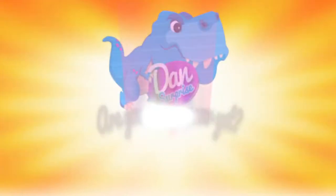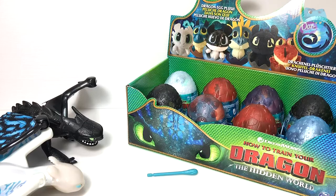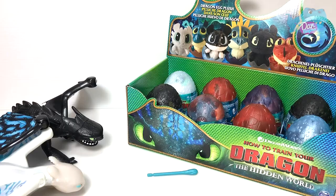Are you a dinosaur yet? Subscribe to become one! Hello all dinosaurs, I'm Dan and today I'm pretty excited because we have 2, 4, 6, 8 different How to Train Your Dragon surprise eggs.